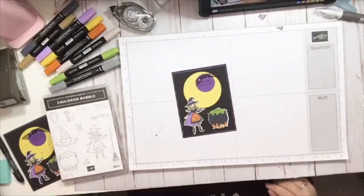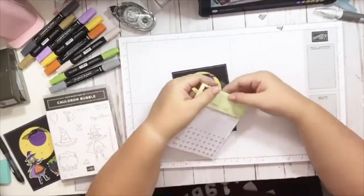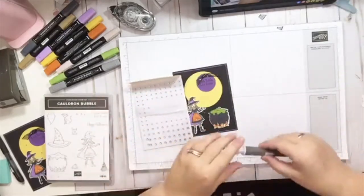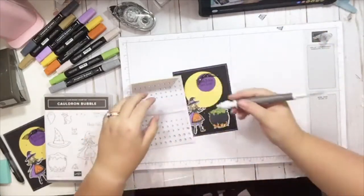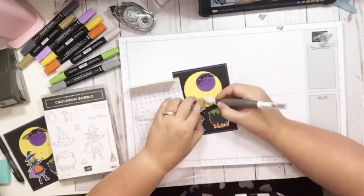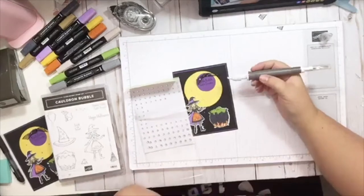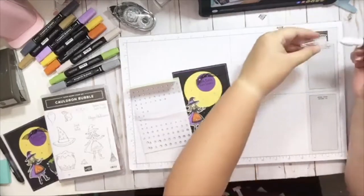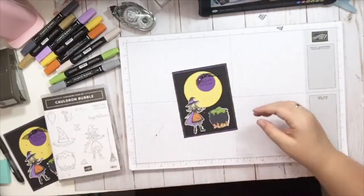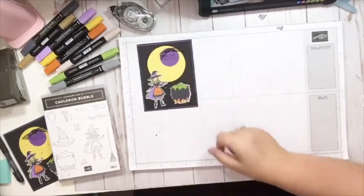And then we're going to add some rhinestones, which are my favorite, to add a little bit of bling. We'll use our new Take Your Pick tool — if you haven't checked out this tool yet, it's a great tool. It's also found in the holiday catalog. It's got different ends so that you can do different things with it, and I think it's only ten bucks — it's a pretty good deal. So check that out. Okay, the outside of our card is finished — I think that turned out really cute.